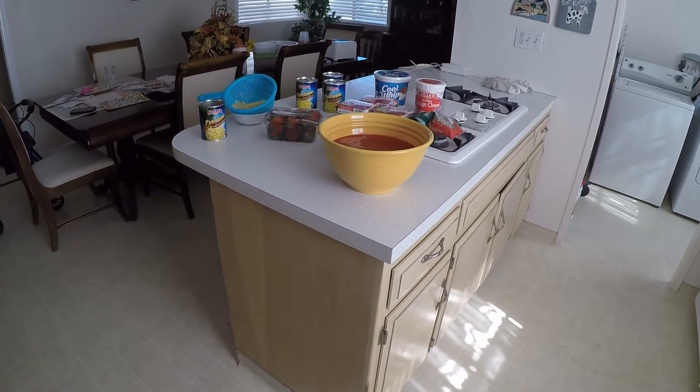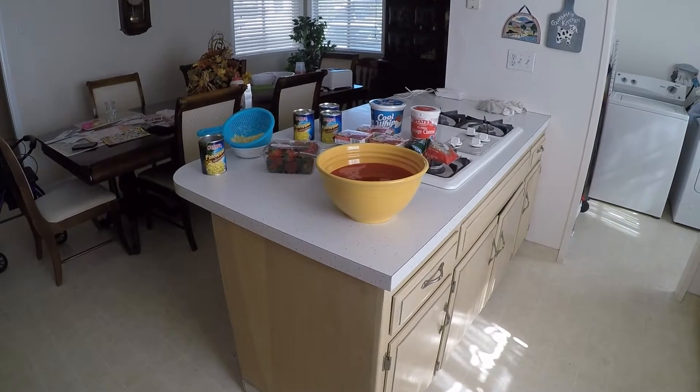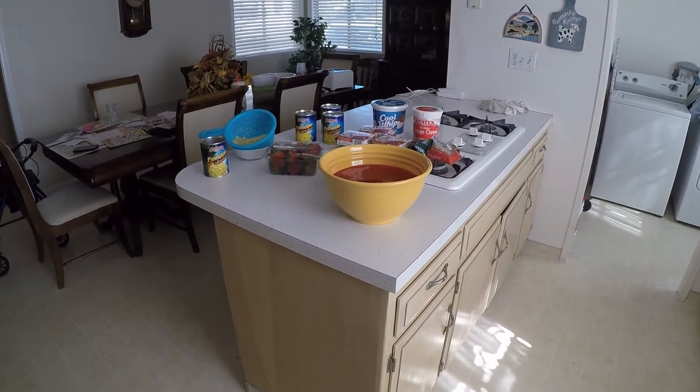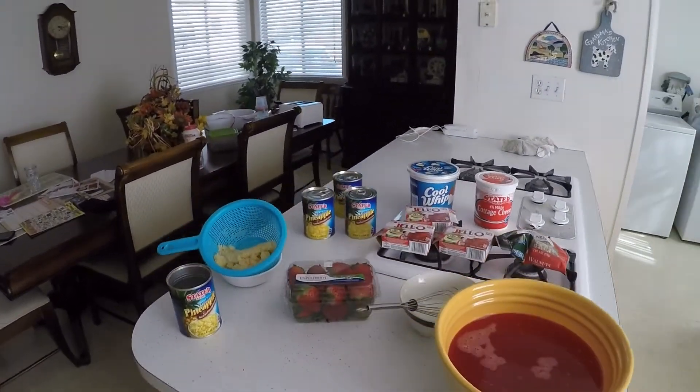Hello, this is Robert and I'm going to be showing my aunties how I make my Jell-O Strawberry Surprise. It is very easy to make. Here are the ingredients. Everything is from Stater Brothers.